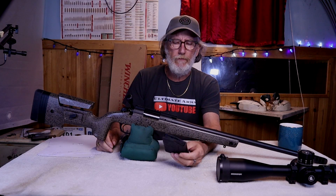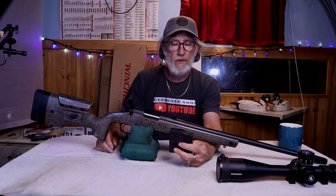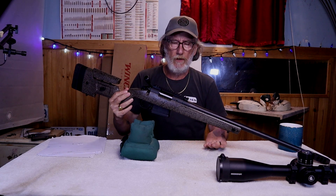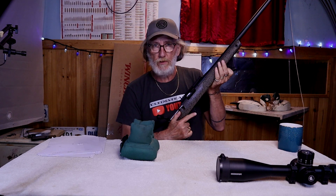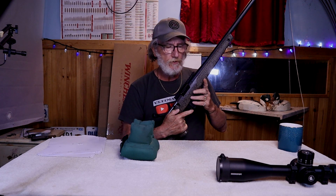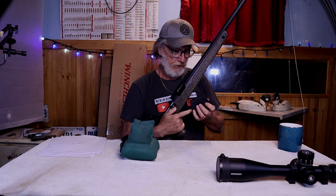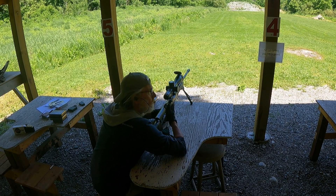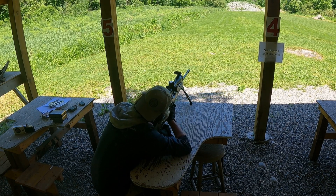It also comes with a 5-round polymer magazine with the Baguera logo on it, but it also takes AICS-style magazines. What's really nice is the magazine just drops right in. It's got a nice ambidextrous paddle on the bottom, so it's easy to get to. On some rifles I find I've got to work at getting magazines in, but for PRS-style shooting with quick mag changes, this thing just goes in with no problem. It comes out even better, so you can reload very, very quickly.